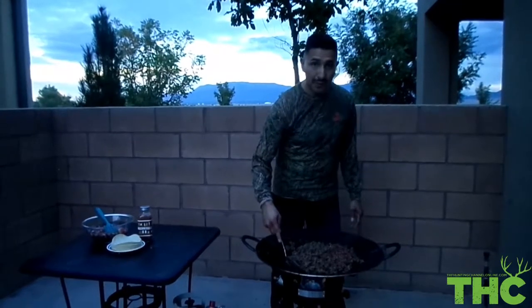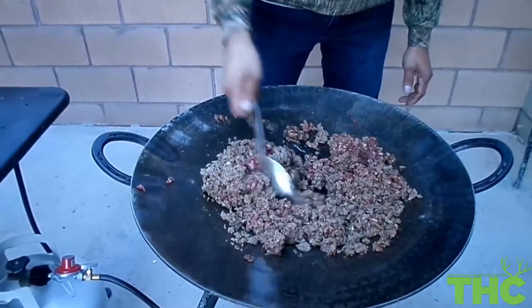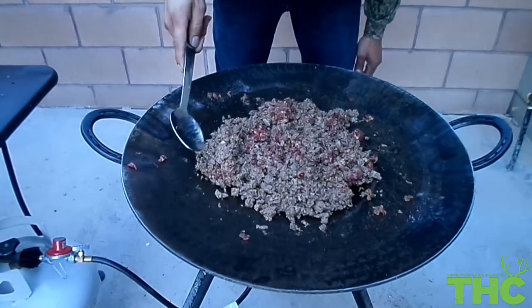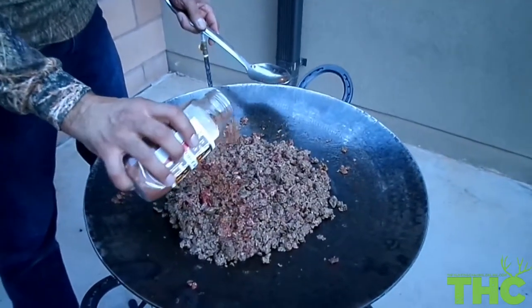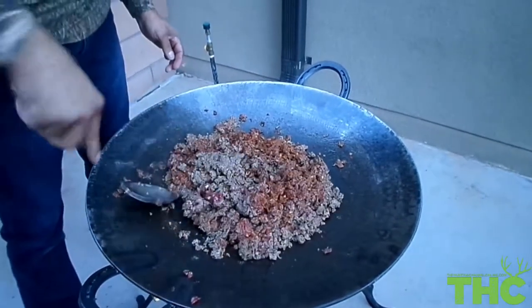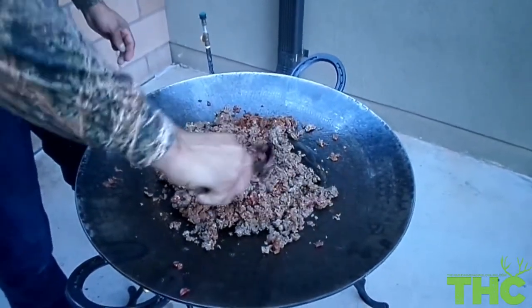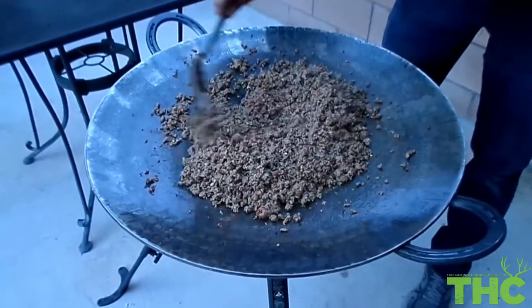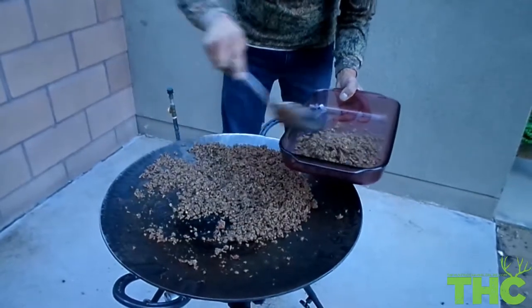You want to stir your antelope meat slow and cook it at a low heat so it doesn't burn. Put your antelope meat in a little too.